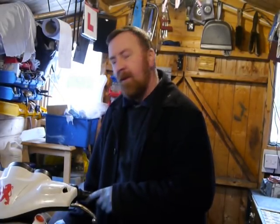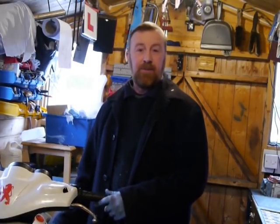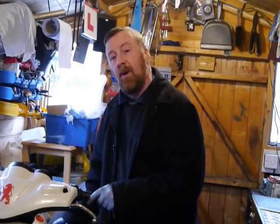Morning, Mark Savage here. Welcome to my workshop. What am I going to talk about today? Well, if you watched the other video, I did a prelude of all the bits that were wrong with these two bikes.